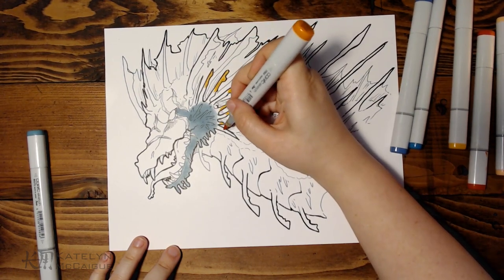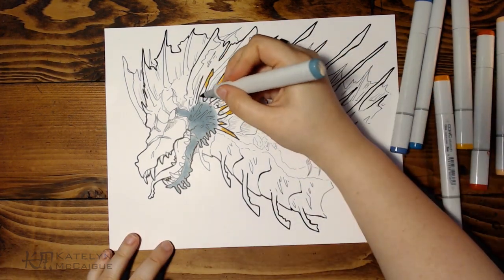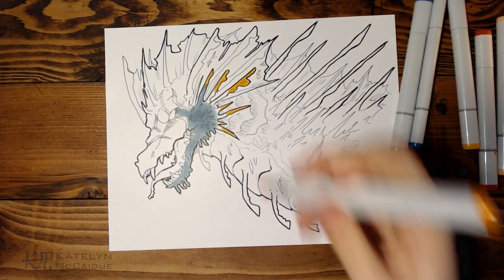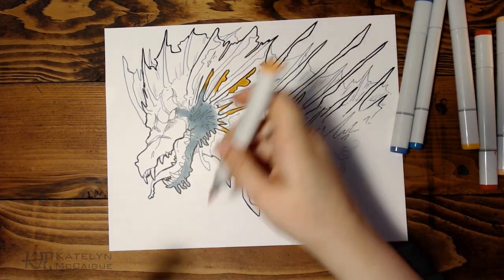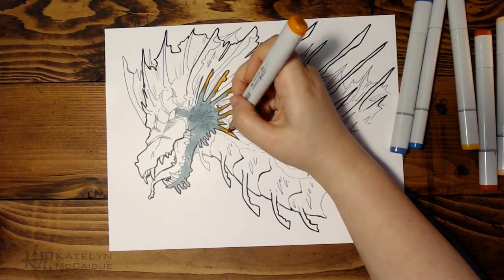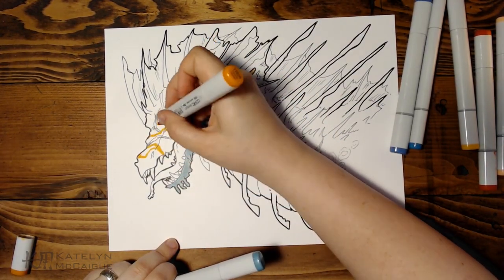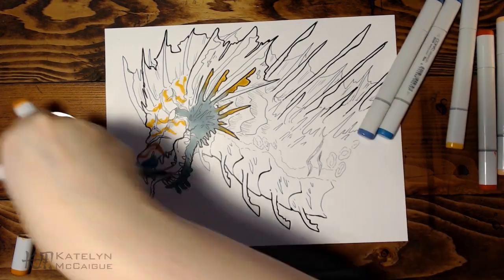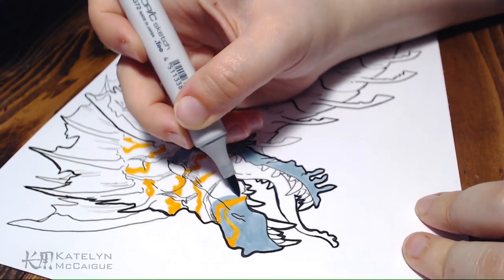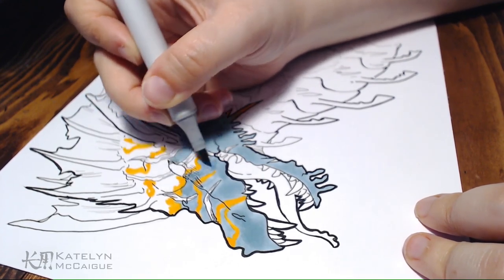For example, in Dragonheart — where Sean Connery voiced the dragon — if you look at the dragon his face is more square, because if they made him triangular he would have looked more evil. So they gave him a square face. Side character design note: try different face shapes to convey different character ideas. There's a ton of stuff online about shape language — just Google 'character design shape language' and you'll see all these different shapes and what they convey, and you can apply those to your dragons.